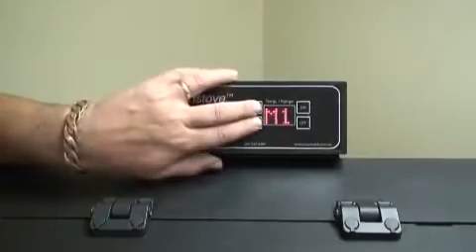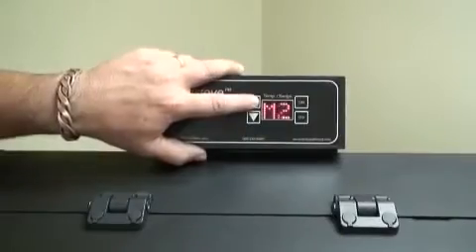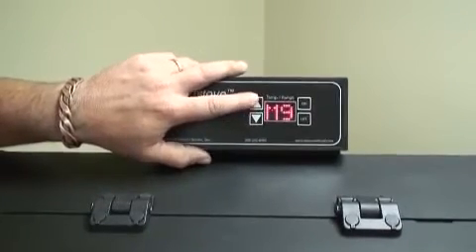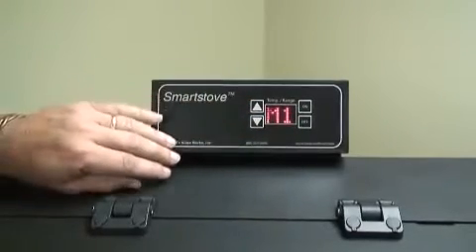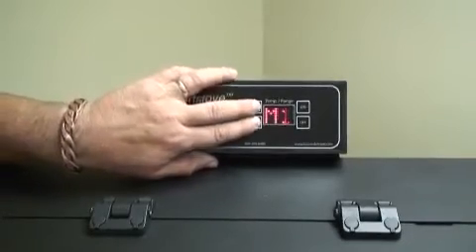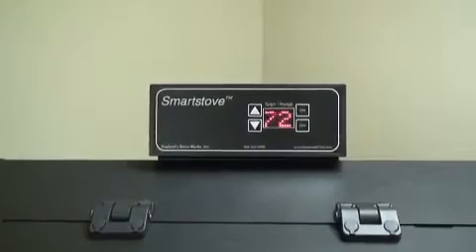If you wish to set the stove in manual mode, with the stove plugged in, press and release the up and down buttons simultaneously. An M1 will appear in the display. You can now use the up and down arrows to change the desired heat range and blower setting. To set the stove back into automatic mode, press and release the up and down arrows simultaneously. The board will display the set temperature.